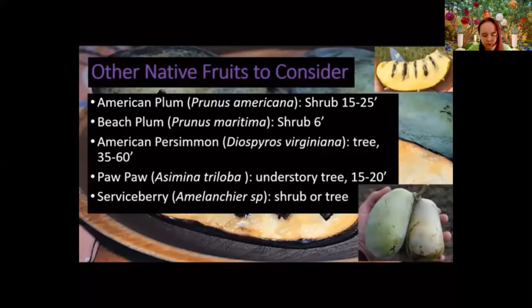The American persimmon is a small tree that can be very attractive in your landscape. It produces persimmons about the size of golf balls. The fruit requires frost for starches to be converted to sugar — if you eat a persimmon before it's had a good frost, it's going to be very astringent. But it gets very sweet after that frost kiss.